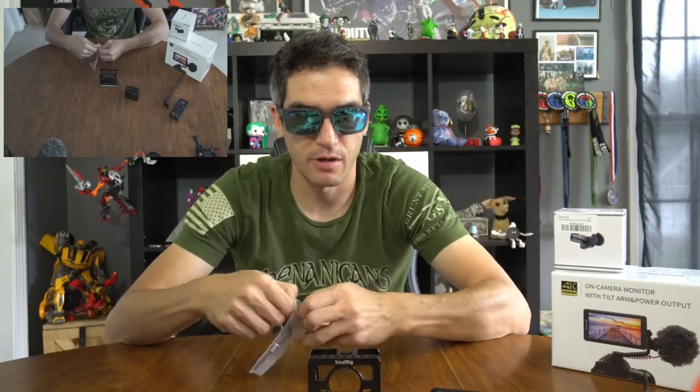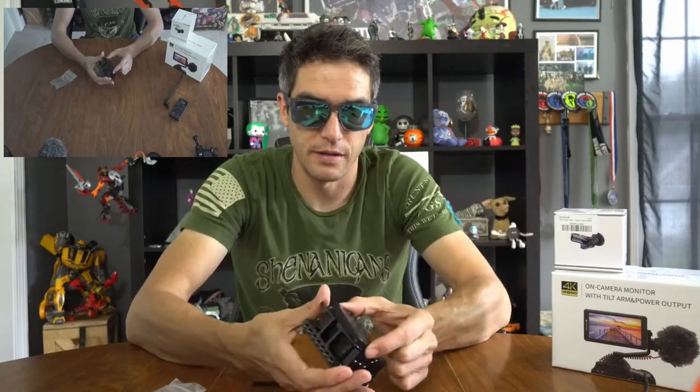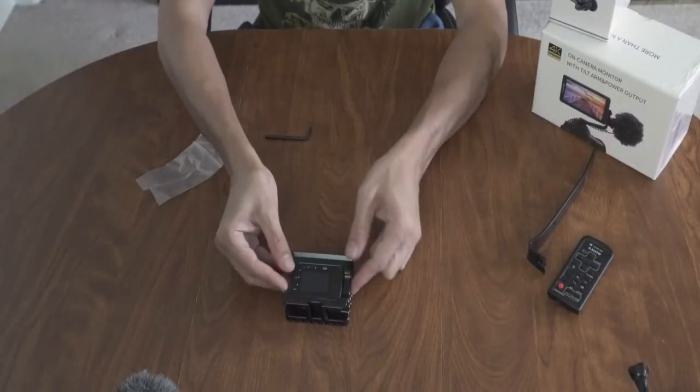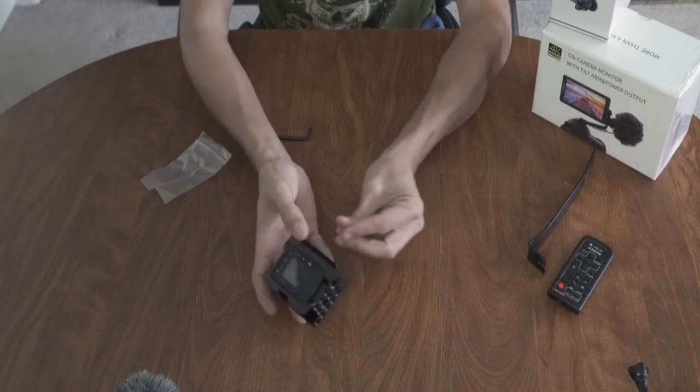It looks like it works like the SmallRig I had before, where you basically thread in through the bottom lug. So we'll take that — it looks like you just set your RX0 in there. That's a little snug — really snug actually. The other ones I saw online had a lot of clearance issues. You just take that, stick it in there with the provided Allen key and spin, spin, spin — lock, lock, lock — nice and tight.